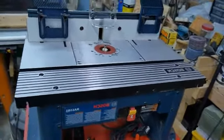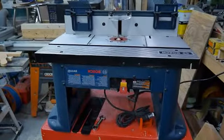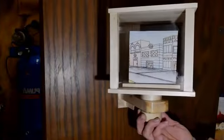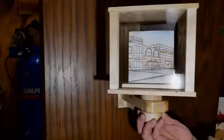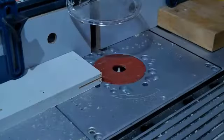This is the Bosch RA 1181 router table with a Bosch 1617 EVS router. It's been in use now for well over a year. You may have already seen it in action in the cubic art display video, or forming roundovers and destroying a couple of keyhole slot bits in the pony keg sconce light video.